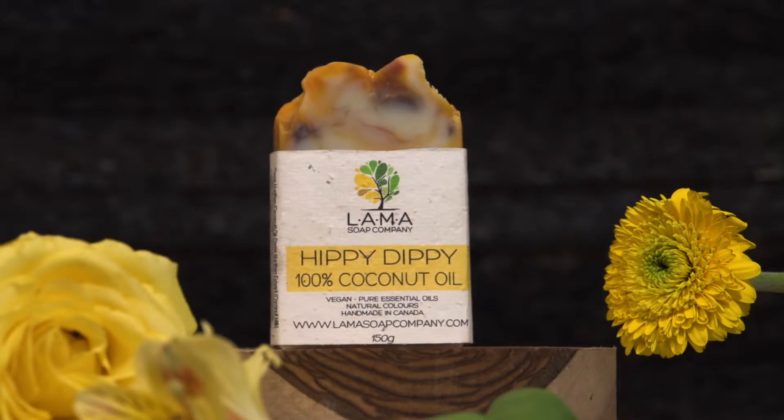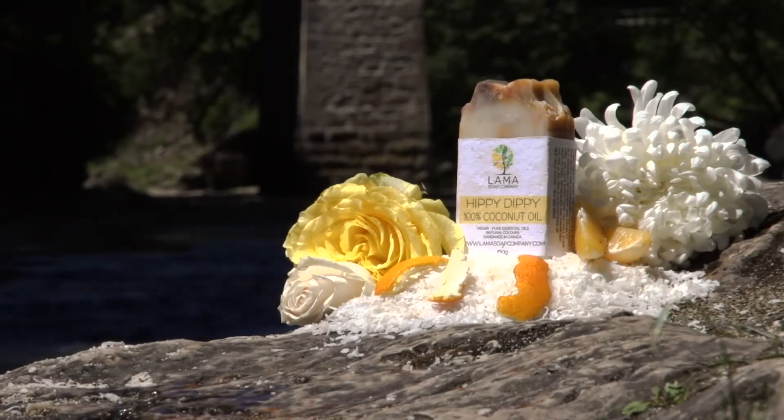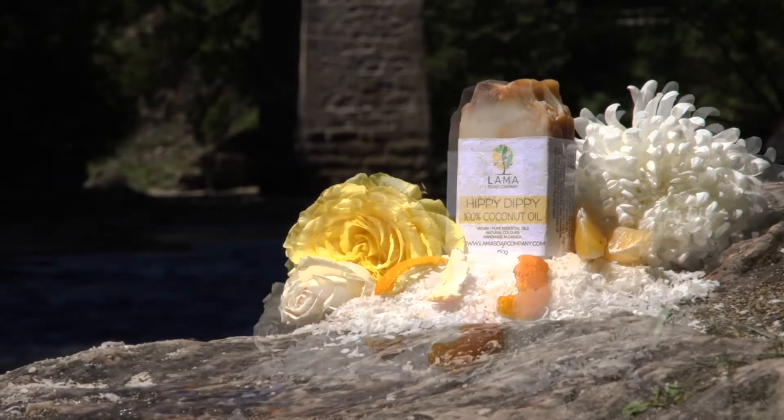Hippy-dippy, the 1960s vibe — and they want this! It is such a great blend of lavender and bergamot and orange, and then we just added a little touch of patchouli oil to bring it all together. There are these great big tie-dye swirls that go throughout the soap.